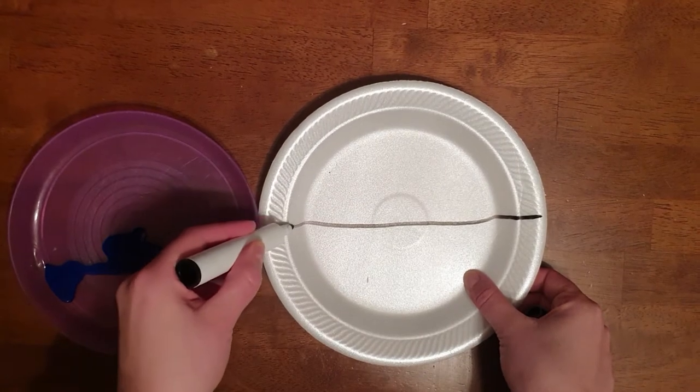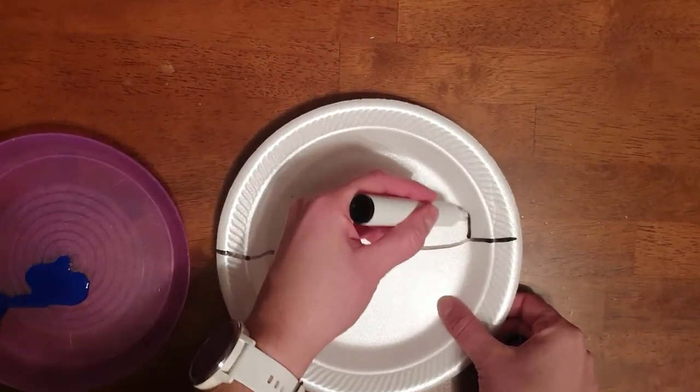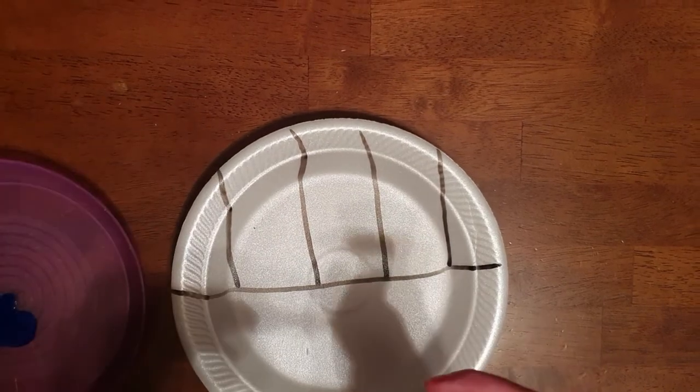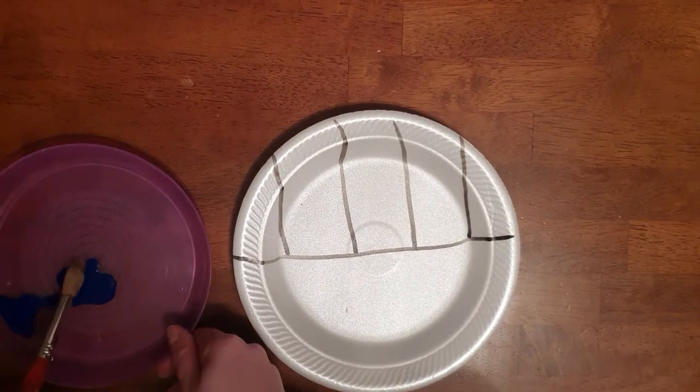The first thing you need to do is get your black marker. Halfway along the plate you're going to draw a black line like this, and then you're going to come down on the plate and draw more black lines like this. The next thing you're going to do is get your paintbrush and get your blue paint.